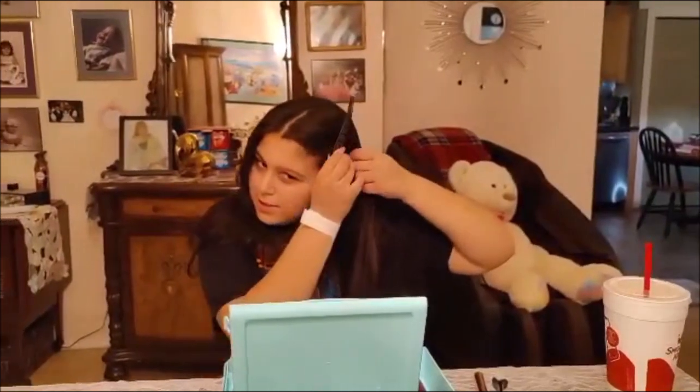Hi, so today I'm going to be doing my makeup tutorial. The first thing you're going to do is clip back your hair so that your makeup doesn't get in your hair and it stays on your face.